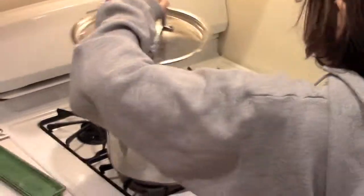Turn off the burner at exactly ten minutes. Open the pot! Be careful — it will be extremely hot!